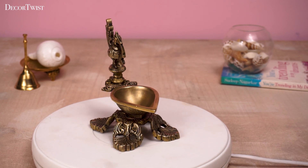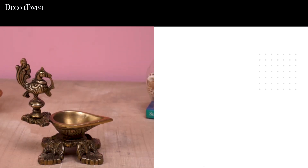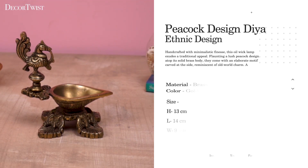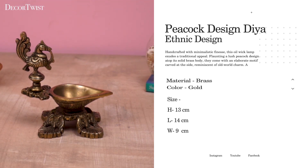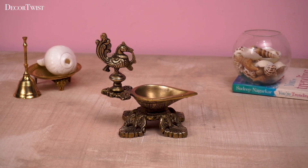Introducing the Decor Twist Brass Peacock Design All Big Diyah, a beautiful and traditional oil lamp handcrafted from brass. This Diyah features a stunning peacock design and is perfect for use during Diwali, weddings, and other special occasions.